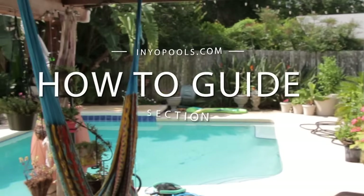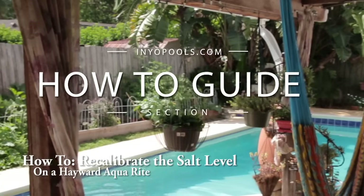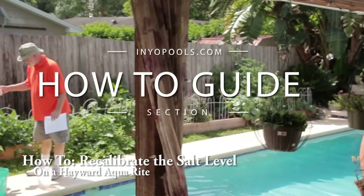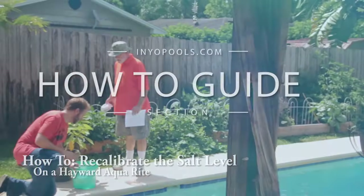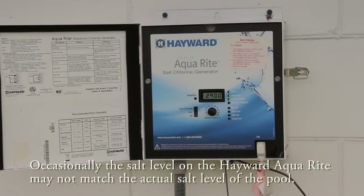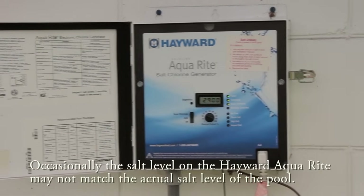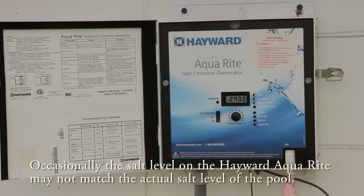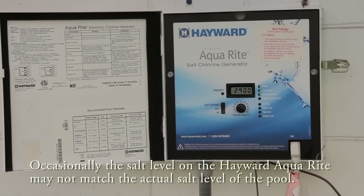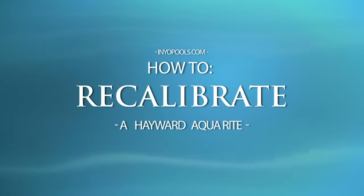Hello and welcome to Ineo Pool's how-to guide section. In this video we will discuss how to recalibrate the salt levels on your Hayward Aquarite. Occasionally the salt level on the Hayward Aquarite may not match the actual salt level of the pool. If the salt cell is clean but the salt rating is off, the Aquarite will need to be recalibrated. The following steps will provide a guide on how to recalibrate a Hayward Aquarite.